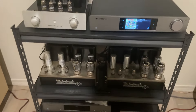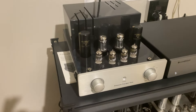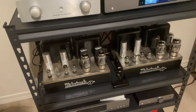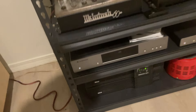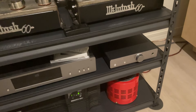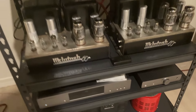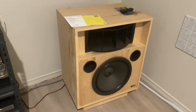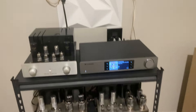I'm running this thing with a Prima Luna tube line stage and a pair of McIntosh MC60 tube amplifiers. I also use the Cambridge CXC CD transport and the Cambridge Phono Pre in this system, on a pair of Altec Lansing Valencia 846Bs.